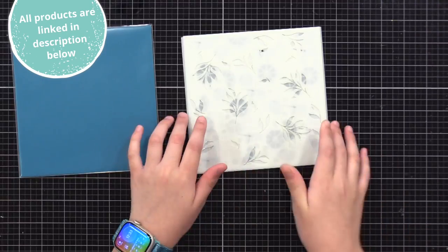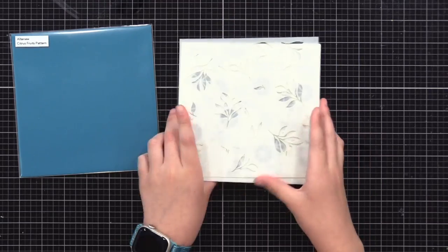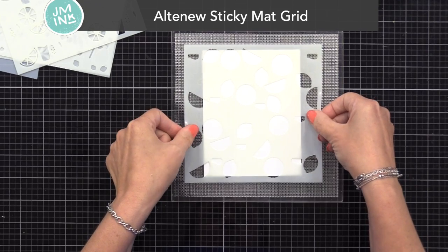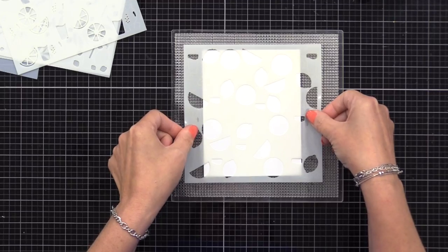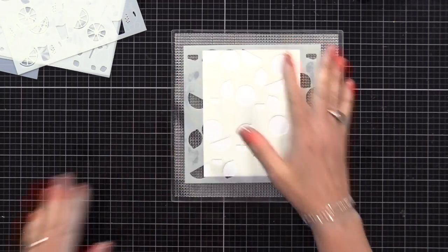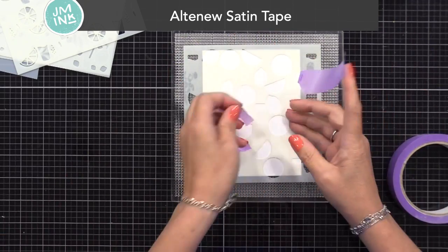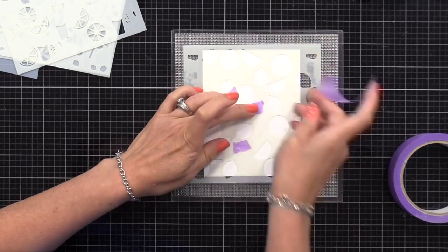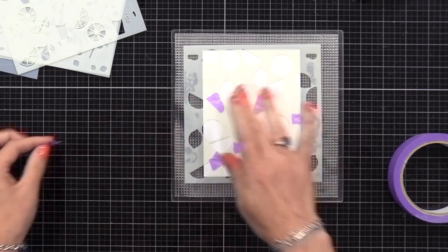I'll be using my Altenew Sticky Matte Grid, which I'll place on my glass work surface. This helps hold my paper and stencil in place as we do our inking. I have a 4¼ by 5½ inch white card panel, and I'll place the first stencil on top of that. You can see how that sticky grid kind of grabs ahold of the stencil and it'll stay put. I'm using little pieces of Altenew Satin Tape to cover up the top of the glass portions of this stencil.